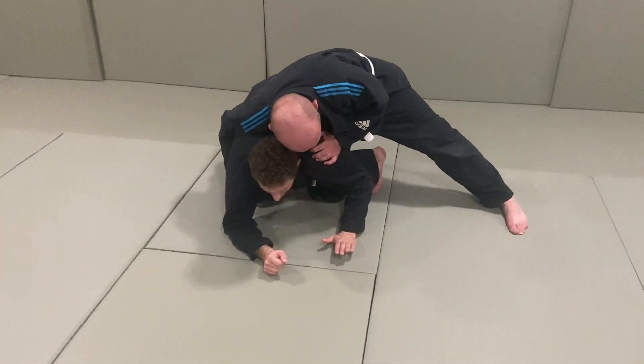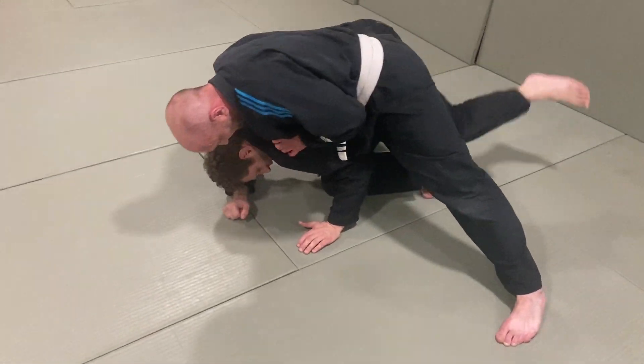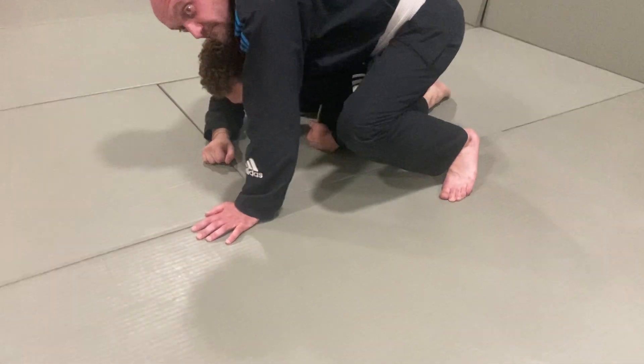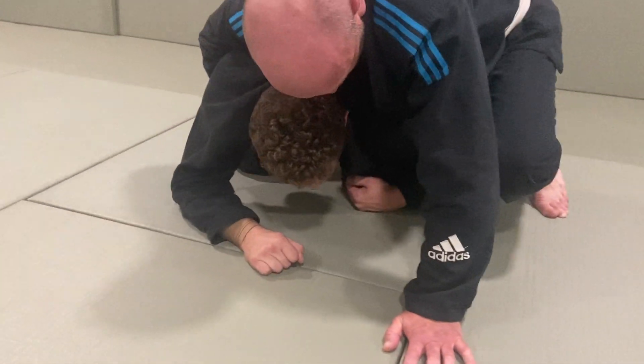So you're in a turtle position here. What I'll do is get my knee in between here, lock this leg in place. You've wrapped around to hold me in place so you can keep control of me.